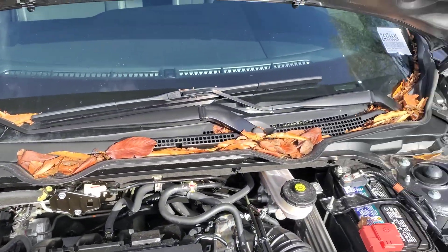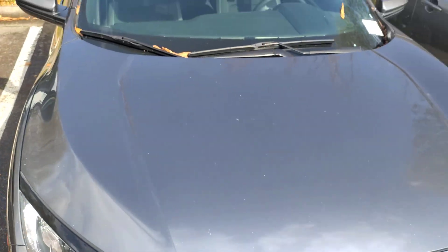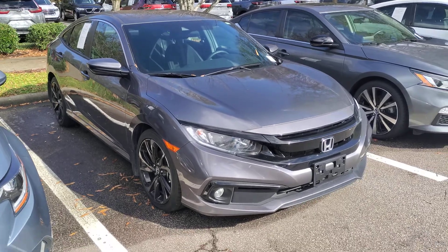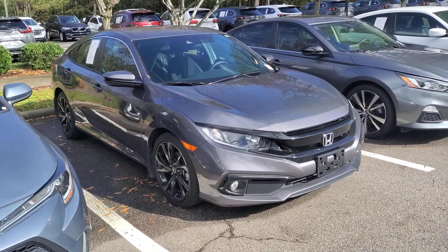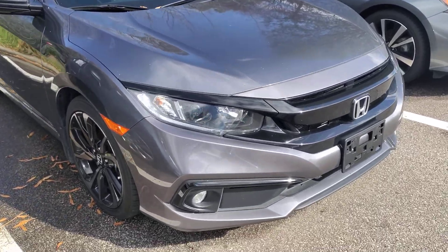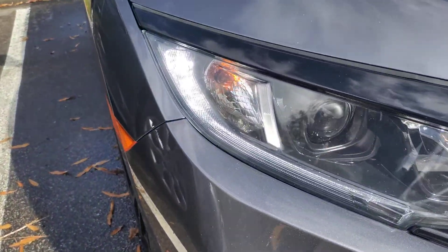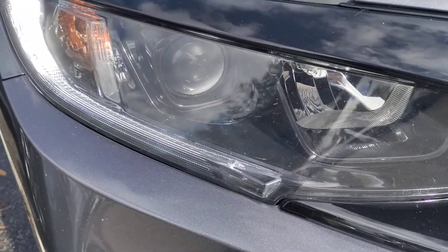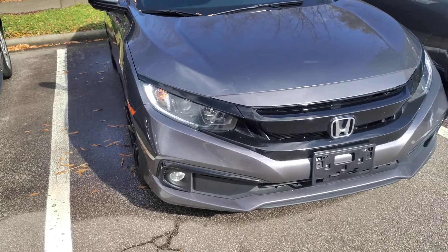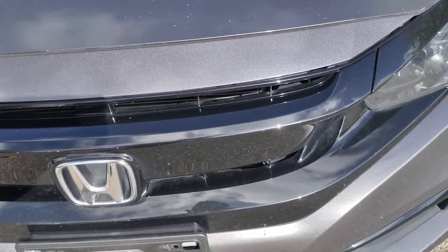We will vacuum out those leaves for you, of course, and the vehicle will also be fully fueled and cleaned up. It's got fog lights — very nice — LED daytime running lights, and that looks like a projector-style headlight. The grille is perfect — no imperfections whatsoever.